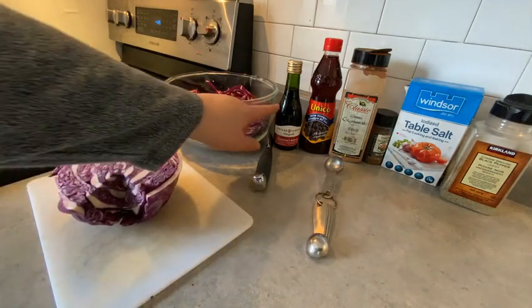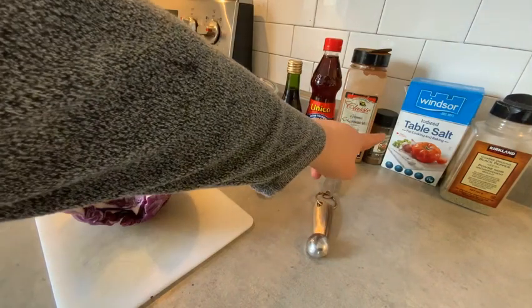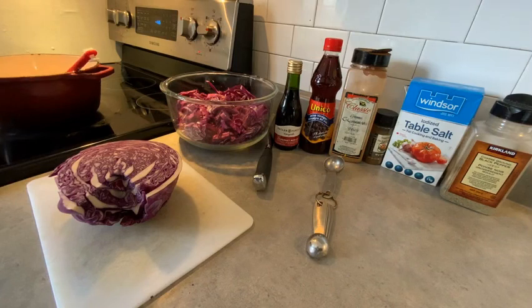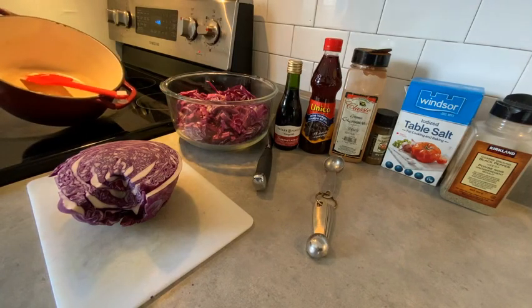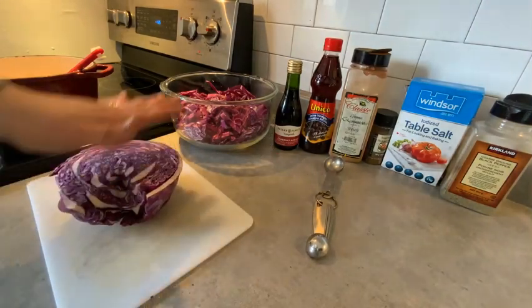We're going to start with red cabbage, red wine, red wine vinegar, cinnamon, cloves, salt and pepper. And in my Dutch oven I have three tablespoons of butter that I have heating up.